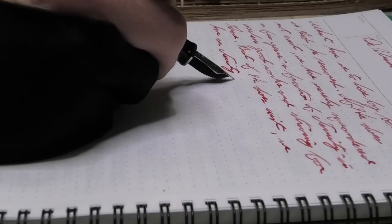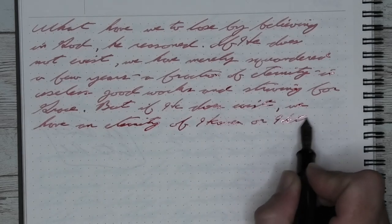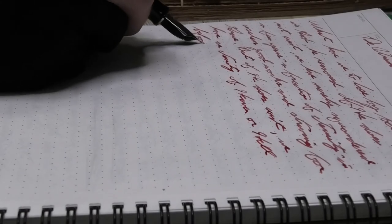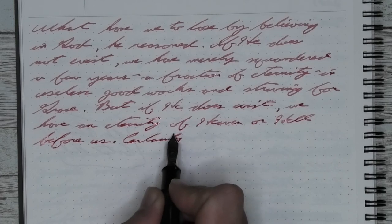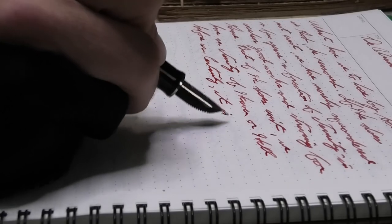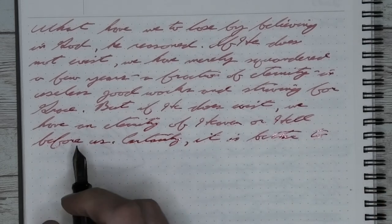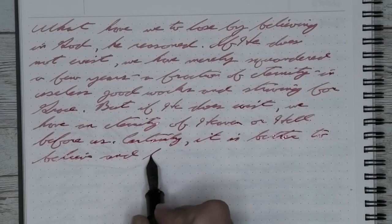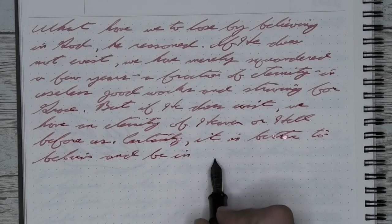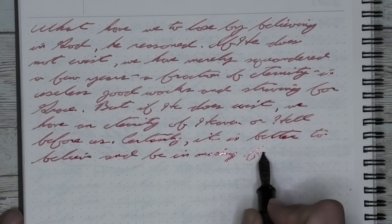When trying to recommend a pen for this ink, it's difficult because it's marketed as an artist ink, and shading can be more desirable in that context than for everyday red writing. For writing, to get a good solid line, I would really want to use a wet or very wet fine or medium nib — otherwise you're going to get shading coming through. When I was using the Pelikan M1000 with the medium, it was wet, but not wet enough to get rid of the shading. You'll probably need kind of a gusher, though that medium does write more towards broad.